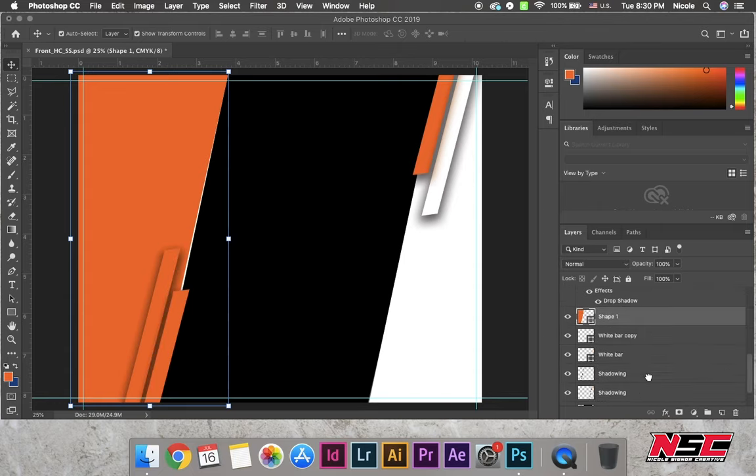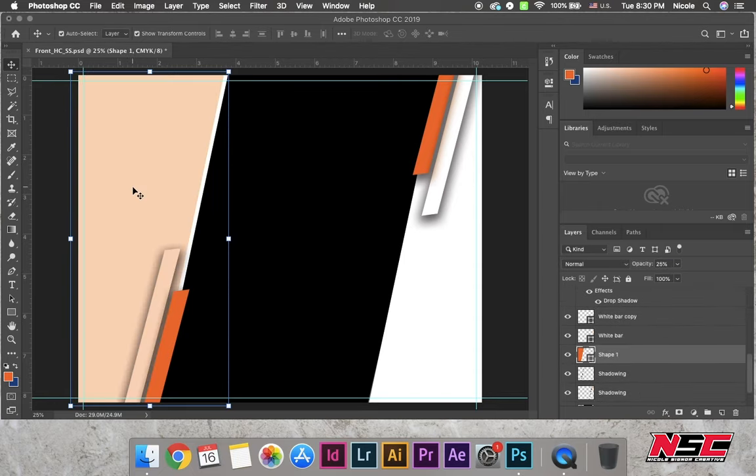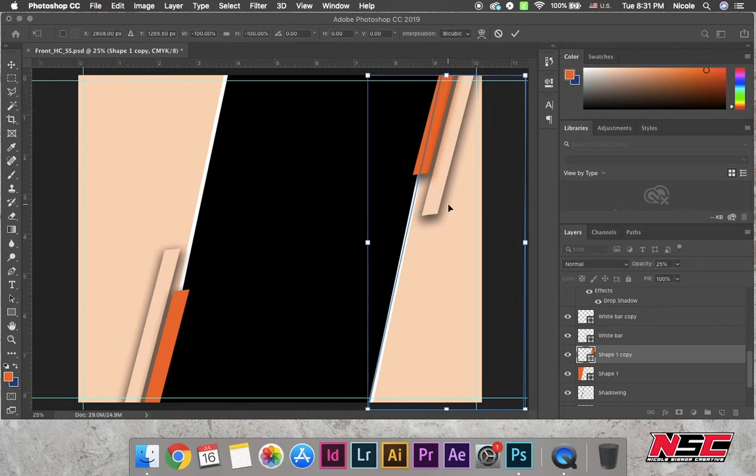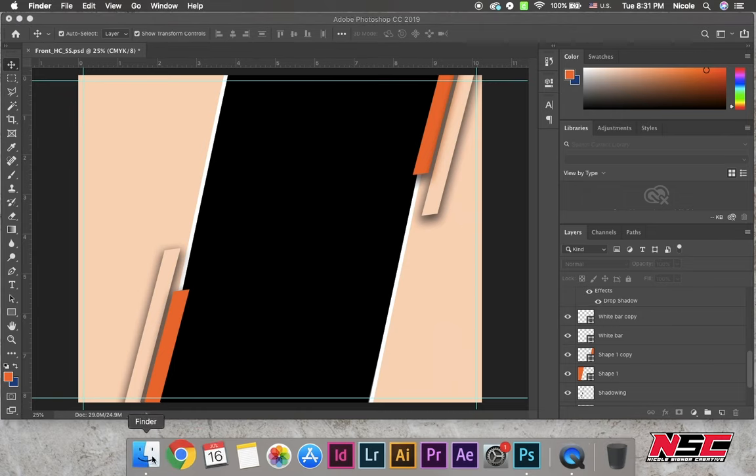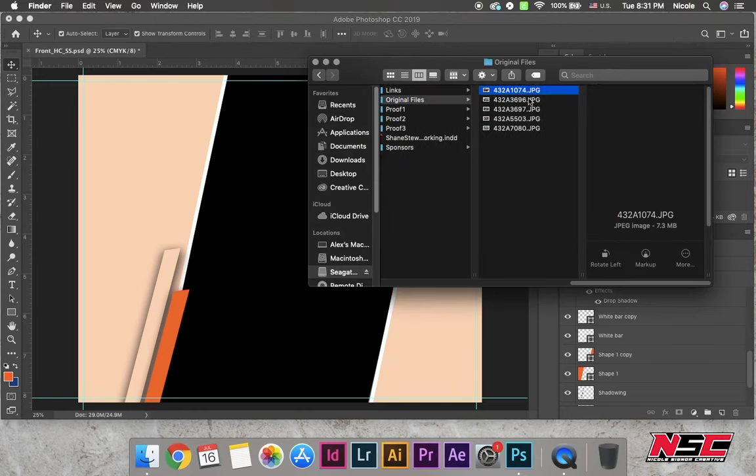I'm taking two of the corner pieces and I lowered the opacity on them and I just moved the layers down a little bit. Right now I'm going to find Shane's picture for the rear.